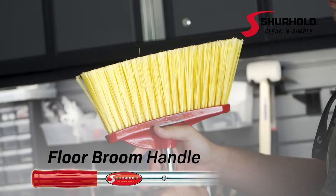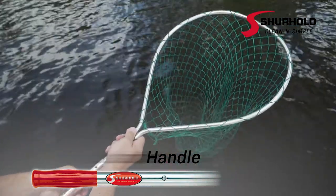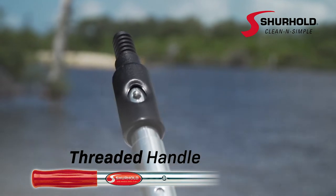It also becomes a camera handle, floor broom handle, boat hook handle, water blade handle, landing net handle, and even a threaded handle for equipment you already own — and more.